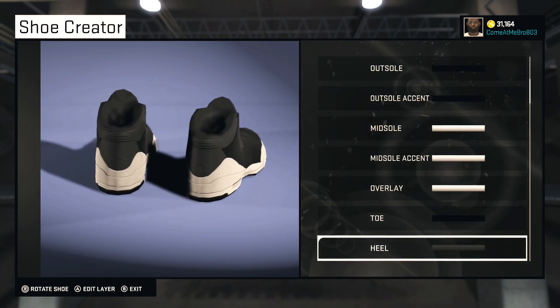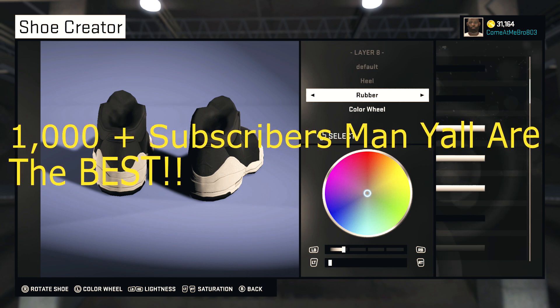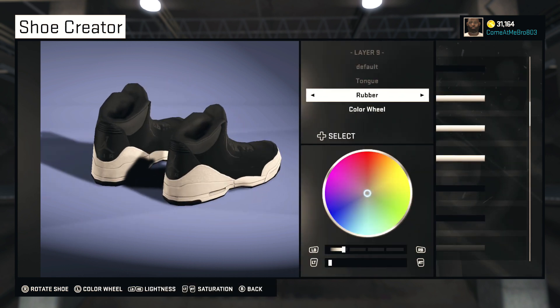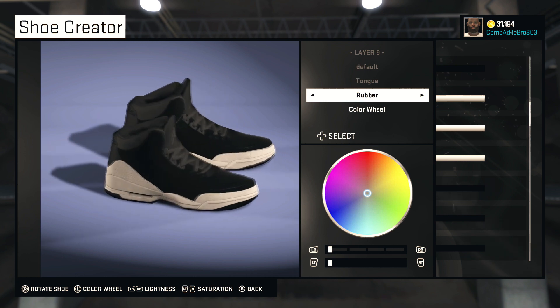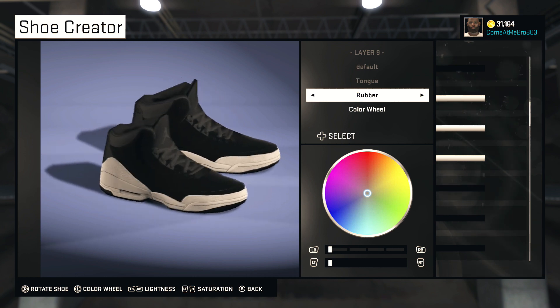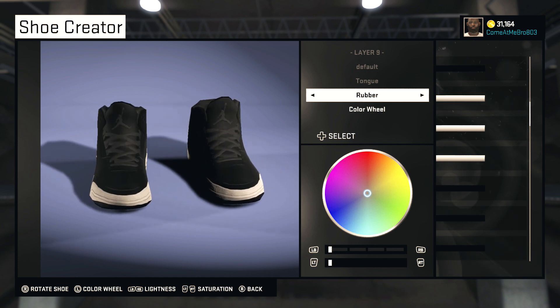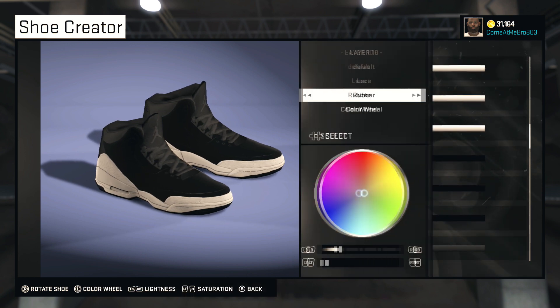So now we're on the heel. What you want to do with your heel is make it black, but we gonna leave that rubber. I'ma just bring the lightness all the way down to zero. Tongue — I'ma leave it rubber and make it black as well. So there you see it's all black. You got your white, then you got your black on the bottom, then you got your white in the middle, and your black on top. Bring the lightness all the way down to zero for the tongue.